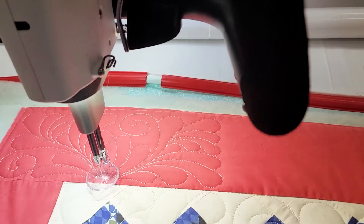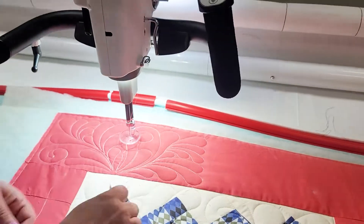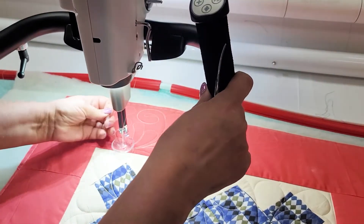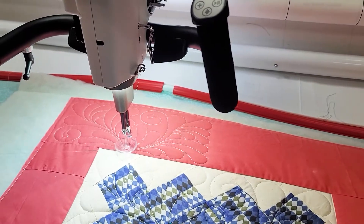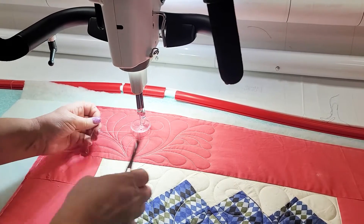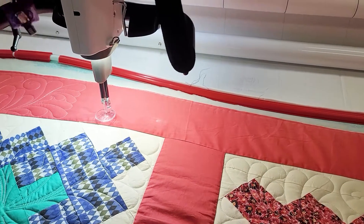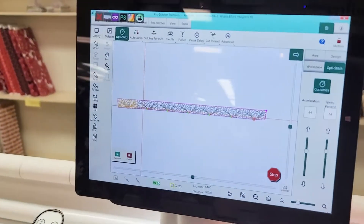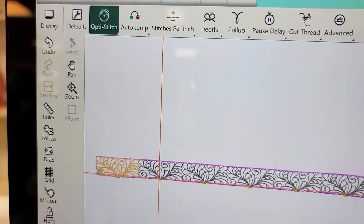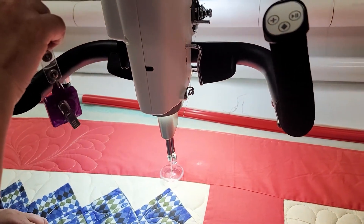This particular border design has a start point and an end point that are close to the center, so I'm going to cut my threads. The Pro Stitcher pauses for us so that we can cut our threads, and then we move it to the next design. I can tell where that is because I can see up here — here's my start and my end point represented by the green and the red dot — and I'm going to hit Resume; it will needle down for me.